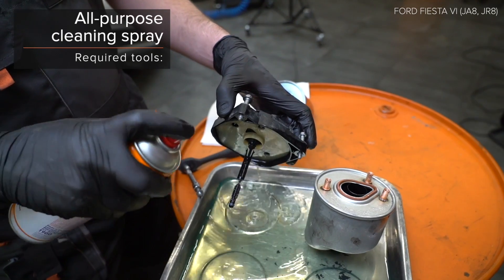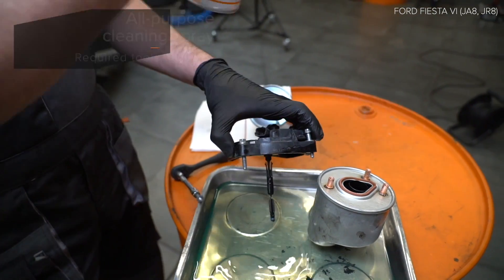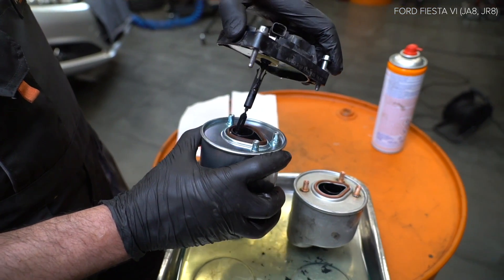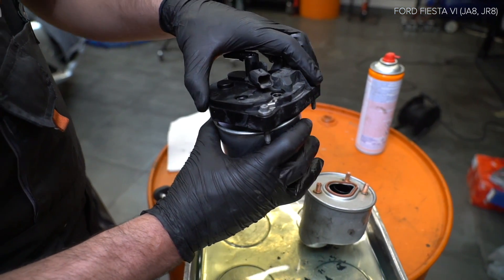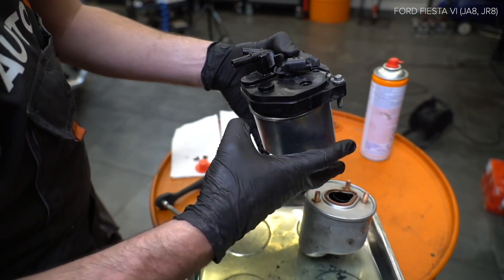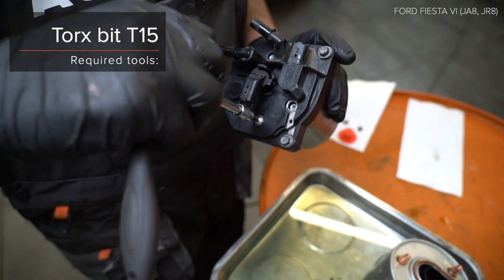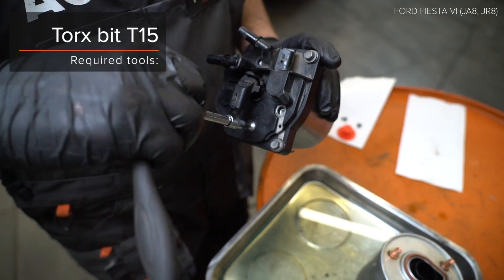Install the lock. Install the lock to the lock. Install the lock and lock.